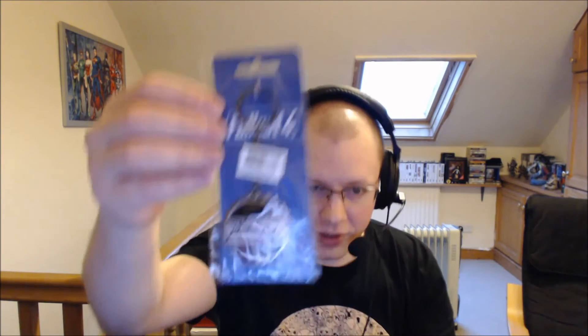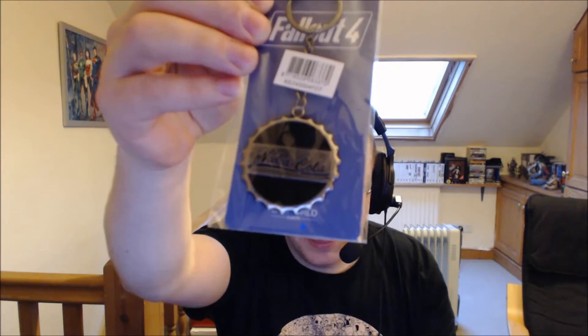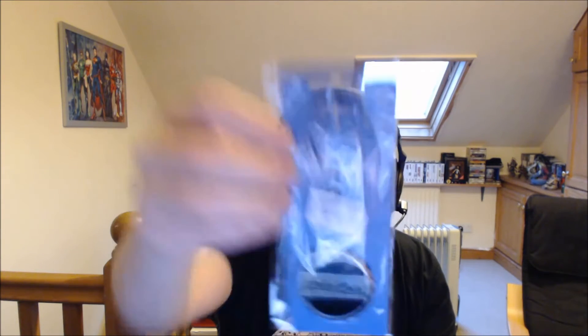Next up — oh, this'll be the metal thing, I could feel something metal. It is a Fallout 4 keyring bottle cap — a Nuka-Cola bottle cap. Yeah, just a little keyring. I'd say it's quite big for a keyring; I'm not sure you'd want that jangling around in your pocket. Having said that, I have got a 2-inch Robin figure on my keyring. I'll hang that from something rather than use it as a keychain.